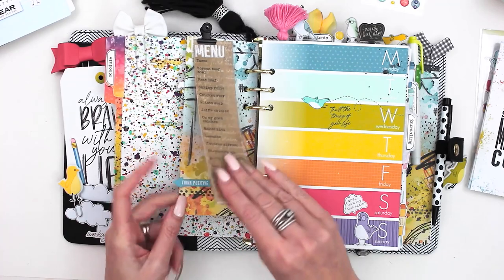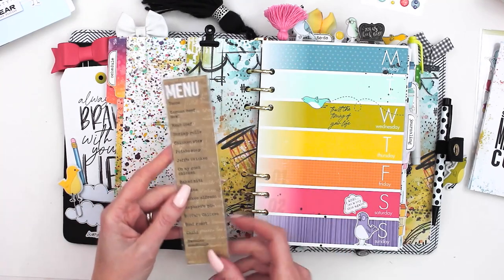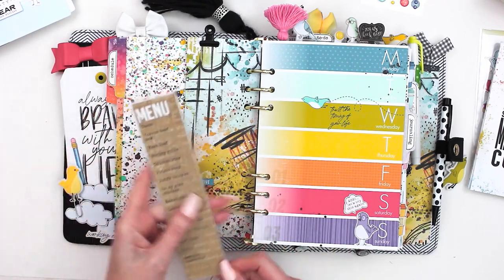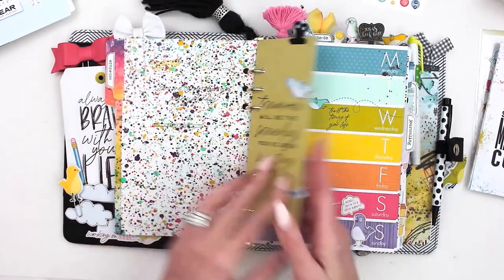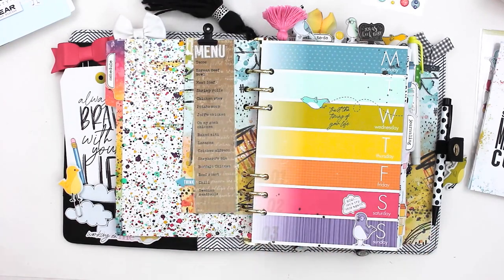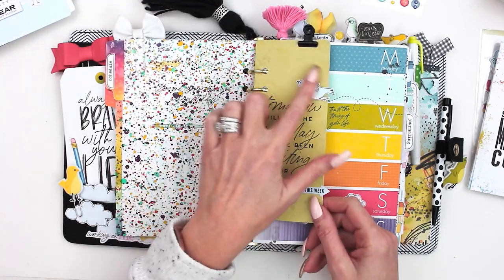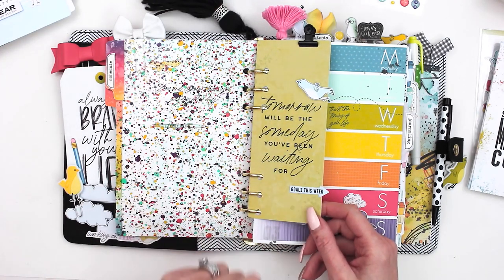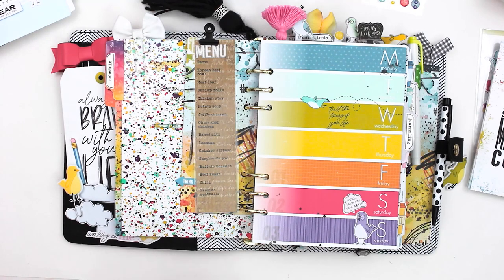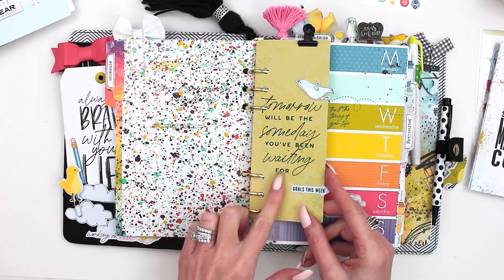What I did was take one of those cards and turn it into a bookmark. I've had this in here for a few months now — I took some of our common go-to meals, printed that out, laminated it, and it helps when I do my menu planning. I just used that for the front and then some pattern paper on the back, added a fussy cut from the printables and one of the stickers.